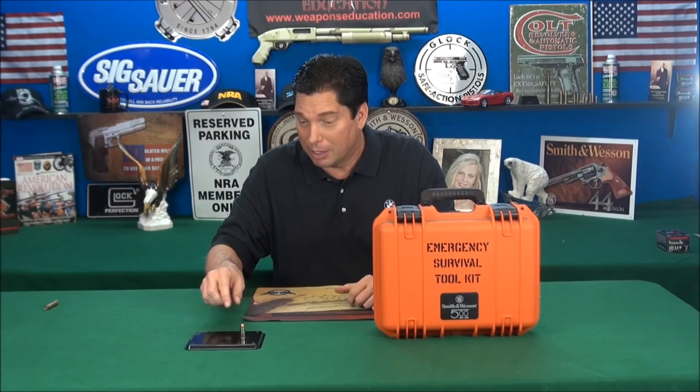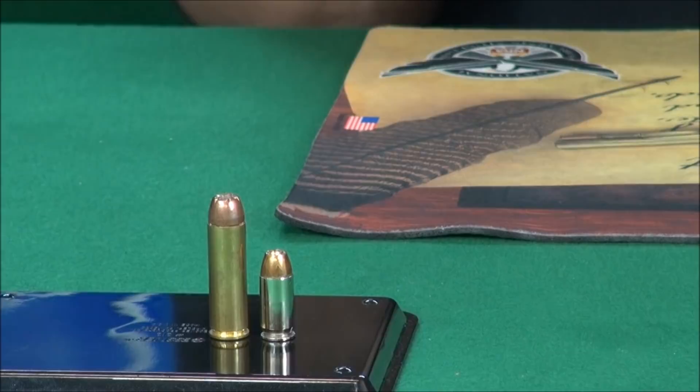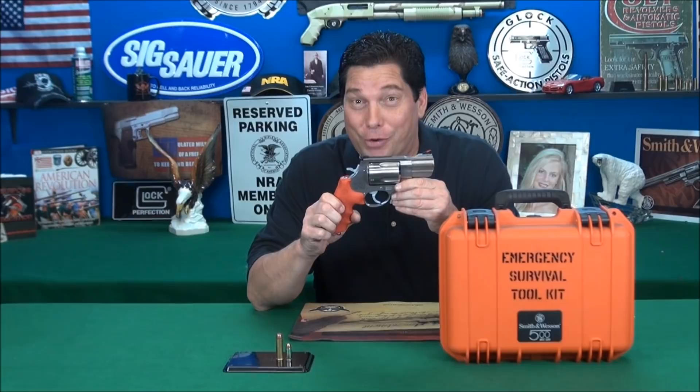Is a .45 a pretty big round? Take a look — a .45. We love our .45s. That's a big round, it's a huge round. There's your 500. Godzilla, King Kong, T-Rex — I'm ready for you. Let's go to the range.